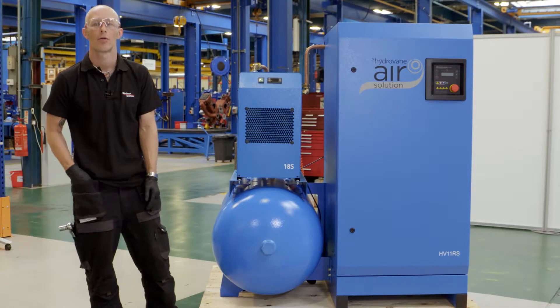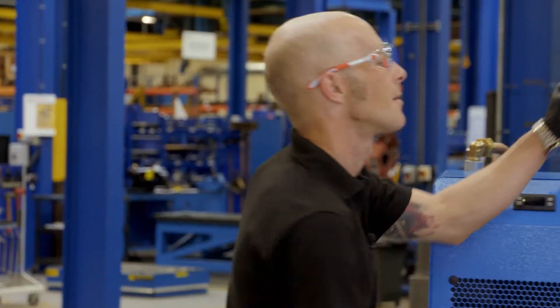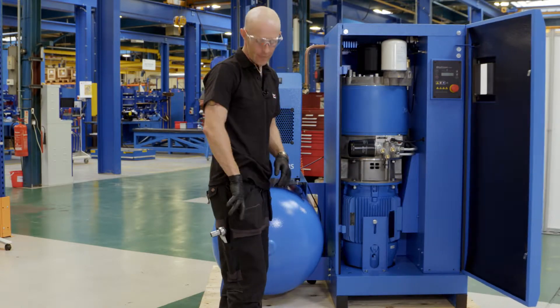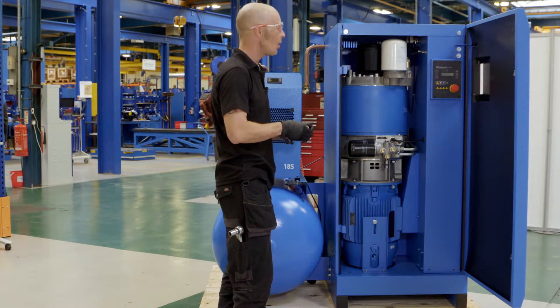Start with just checking on the air filter and make sure that that is in the state that we want it to be in. For ease of access and best view, start off with removing the top.